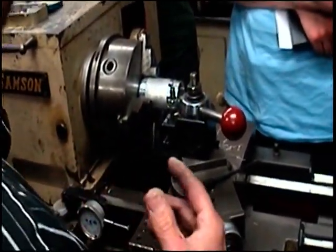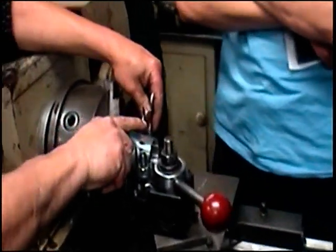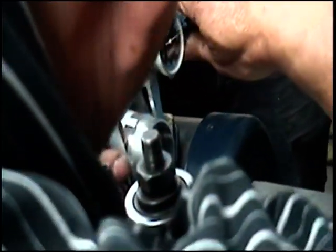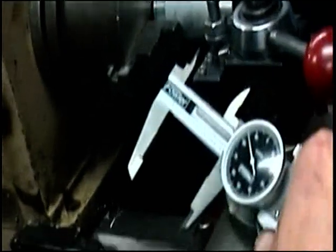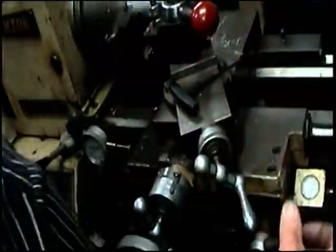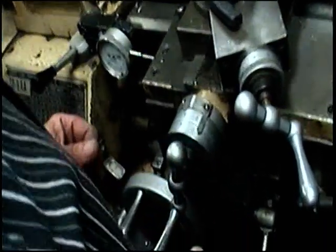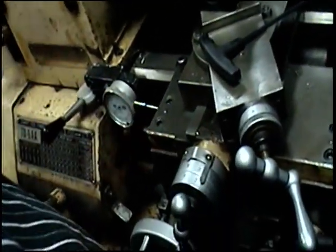What I need is a dial counter. We can come in here either this way or this way. So let's go to 860 — let's take off 24,000s. To do that, I'm moving 12,000s. This is a radius: for every 1,000s I dial on here, I'm going to get 2 on my diameter.